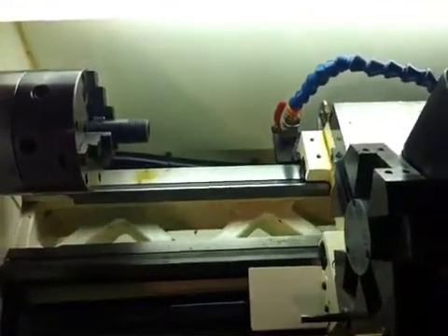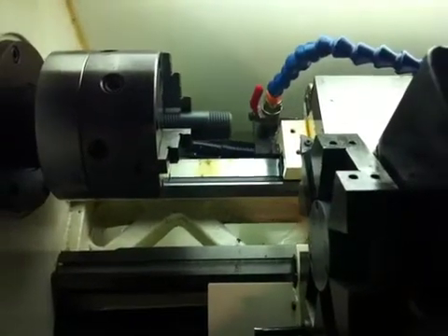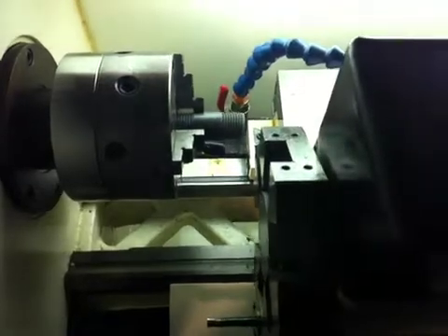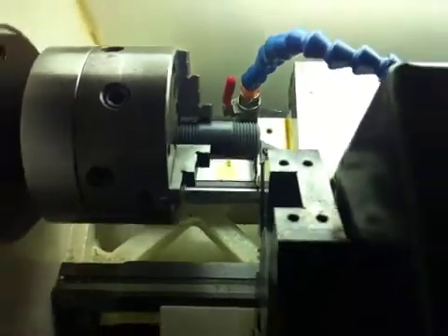Sorry for the shaky iPhone photography. Let's see if we get close again. Looks like we're getting awfully close.